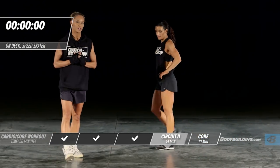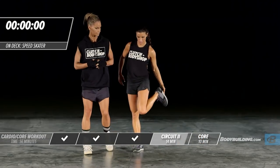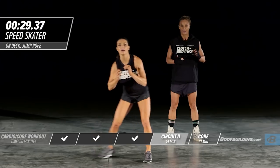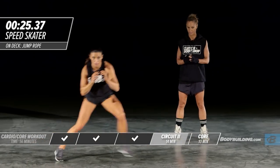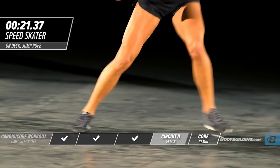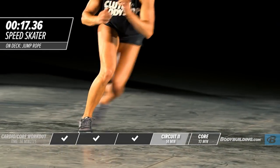Moving on to our next exercise — speed skaters. Amber's going to push off that foot and bring the other leg behind. Really push off those feet — try and cover as much ground as you possibly can with each one of these reps.